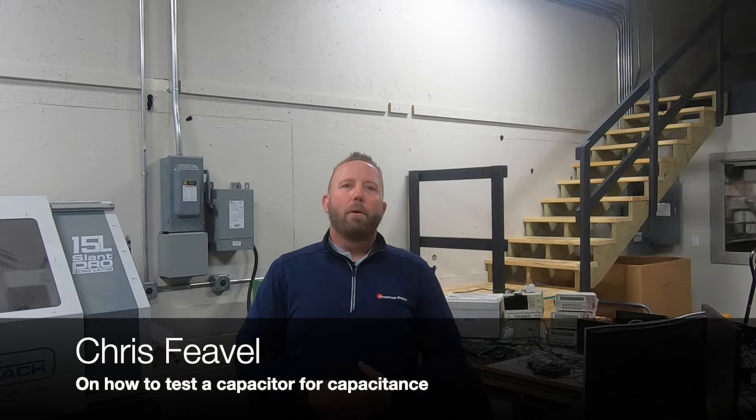Hey everybody, Christian American Rotary here, and I'm just hanging out in the lab where we do a lot of our R&D and testing. A customer just called me and asked how do you test if a capacitor is good or bad. So I thought it would be a great opportunity to do a quick video to show you guys how you can check to see if a capacitor is good using a capacitance meter. So let's take a look.